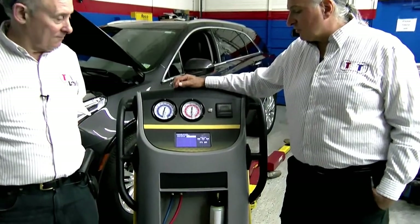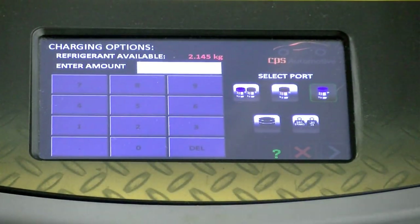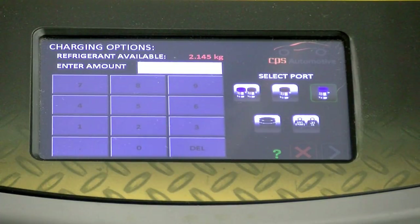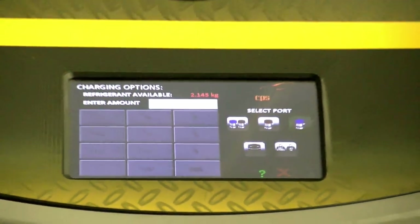The next thing says refrigerant charge. We're going to go from the low port. Why? Because if you go to the high port, you may not be able to get it all into the system. How many of your machines have the scales being checked? Probably not many. If you roll it outside and your scale is off an ounce or two, you're going to cause problems — and if you're giving them extra, that is a no-no.